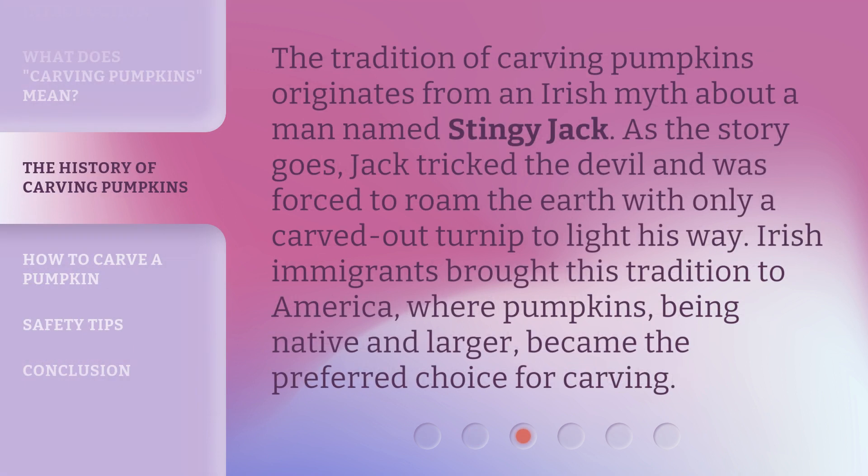The tradition of carving pumpkins originates from an Irish myth about a man named Stingy Jack. As the story goes, Jack tricked the devil and was forced to roam the earth with only a carved-out turnip to light his way. Irish immigrants brought this tradition to America, where pumpkins, being native and larger, became the preferred choice for carving.